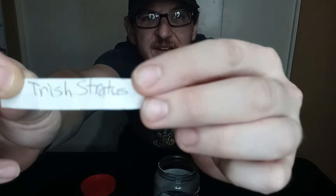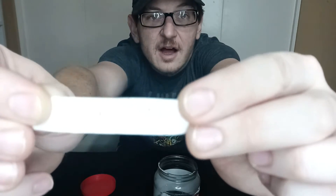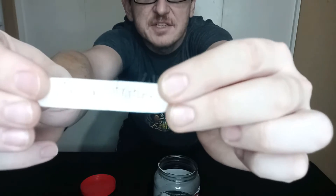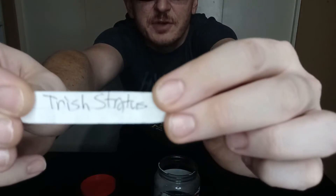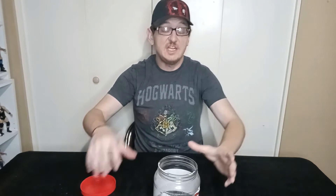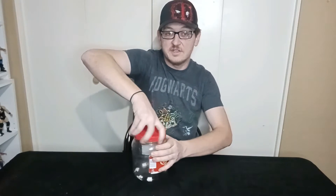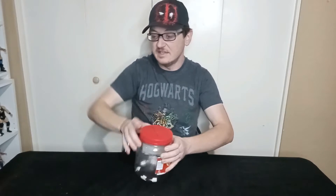Let's see, can you guys see? Oh! Look at that! Unboxing a little bit of Stratus Faction, maybe? Trish Stratus being unboxed today! Holy! I'm excited! I've been itching to unbox her, not gonna lie. She shall be set down right there. I shall close the very random, very mysterious jar of fate and set it aside because its job is done today.